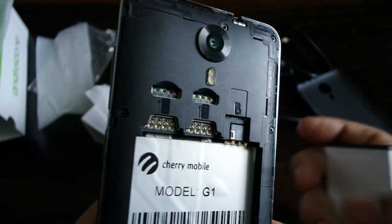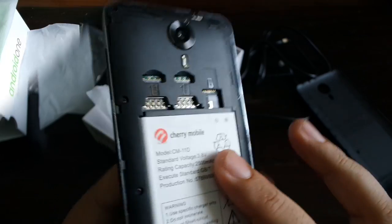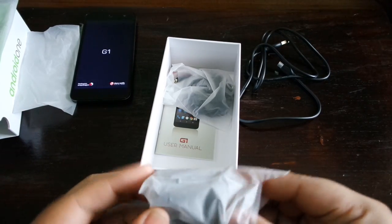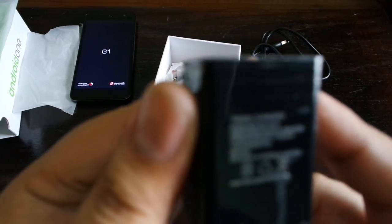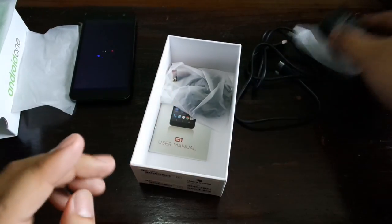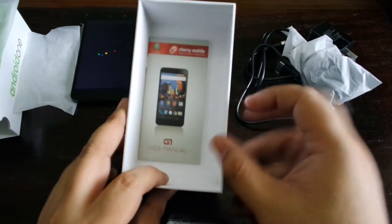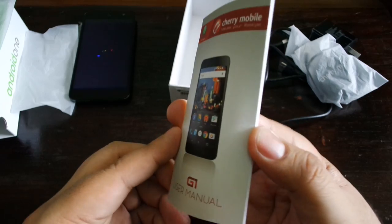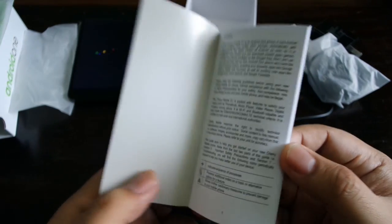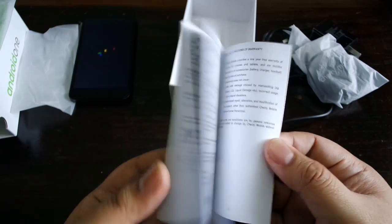Here is the inside back of the Cherry Mobile Android One G1, and as you can see there are two SIM slots, both capable of LTE. The phone is booting over there. We have a black charger that gives us 1,000 milliamps — pretty standard. Here are your typical Cherry Mobile headphones and a G1 user manual. Funny enough, there is another G1 from Cherry Mobile: the G1 watch phone, which we reviewed about one and a half years ago.